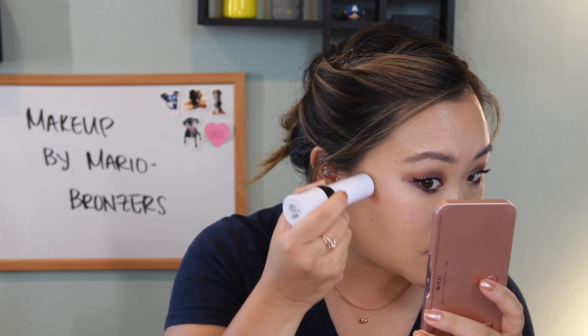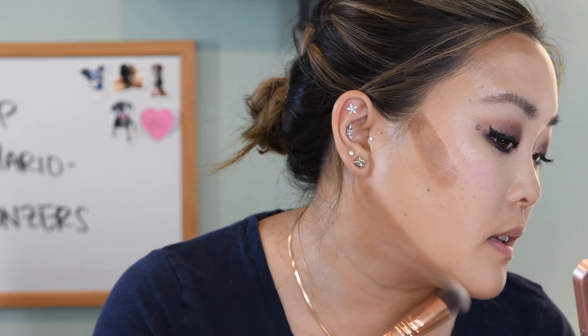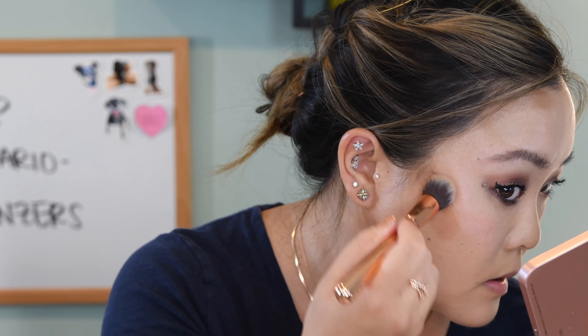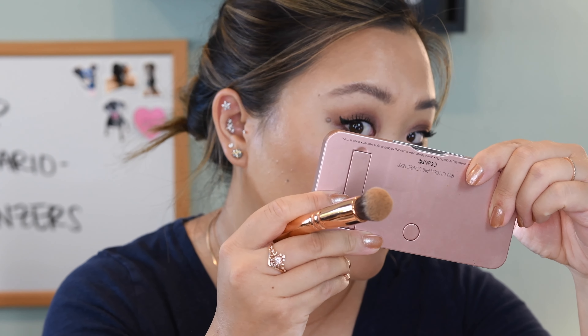Alright, so we're going to do the right-hand side of my face. I'm going to go ahead and just place this product under my cheekbone here. This is the Zoeva 110 face shape brush — let's zoom in so you can really see. This is really easy to buff into the skin. I'm going to take it down just a little bit and use a tapping motion to push it into the skin, then just buff out the top part on my forehead. That does look pretty sculpted actually.